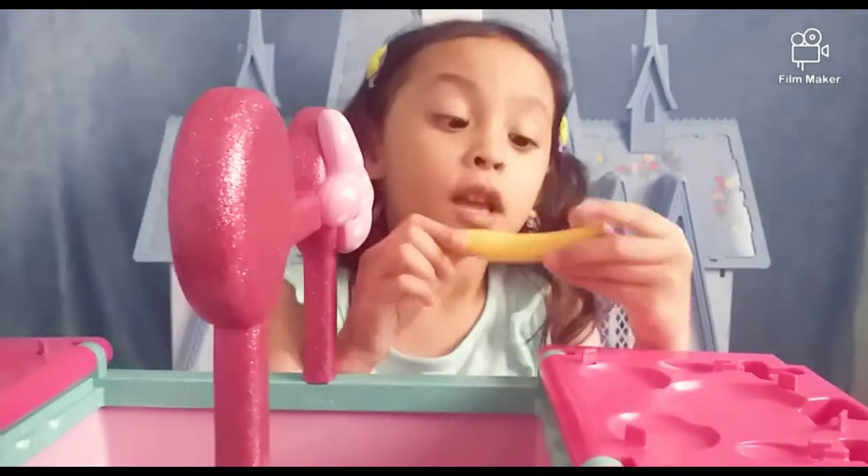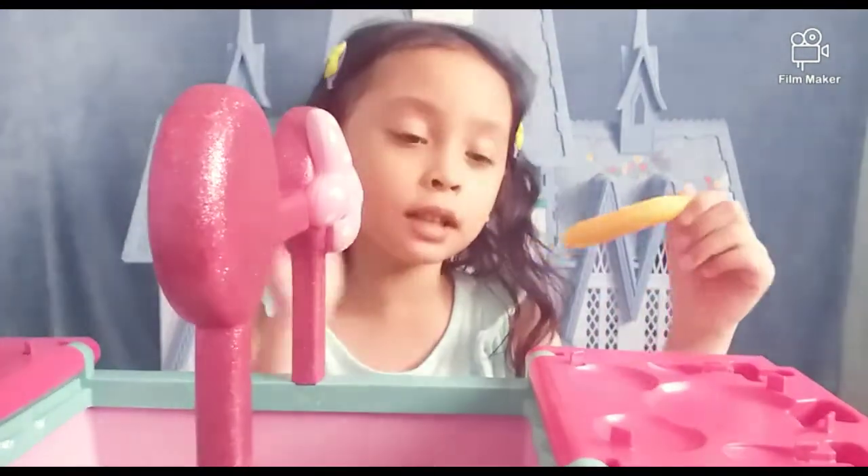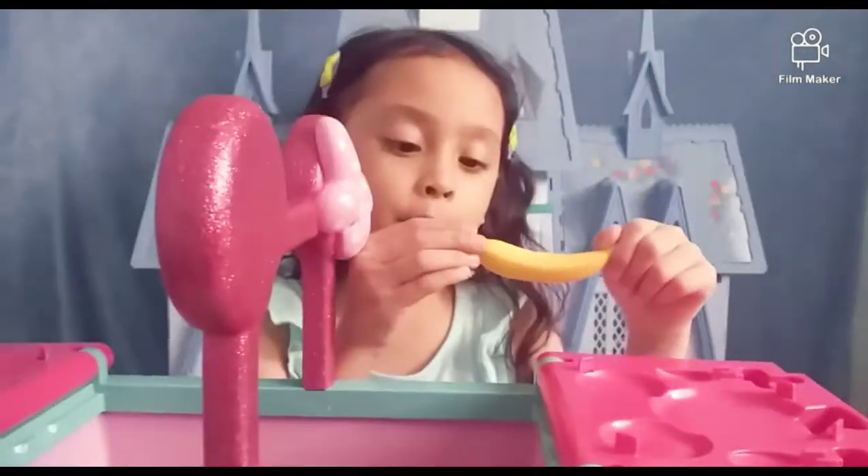Here's some banana. Guys, if you want to — if you like banana, flip the thumbs up.